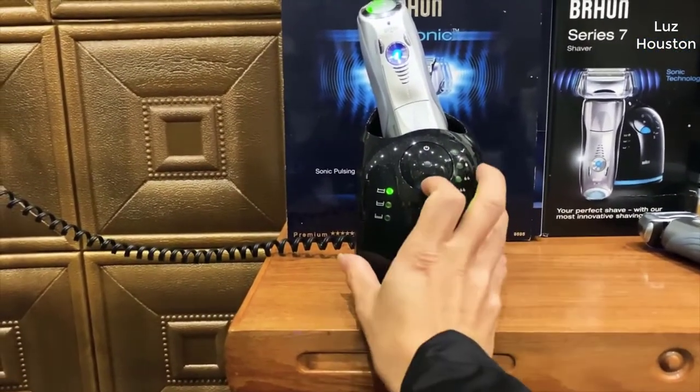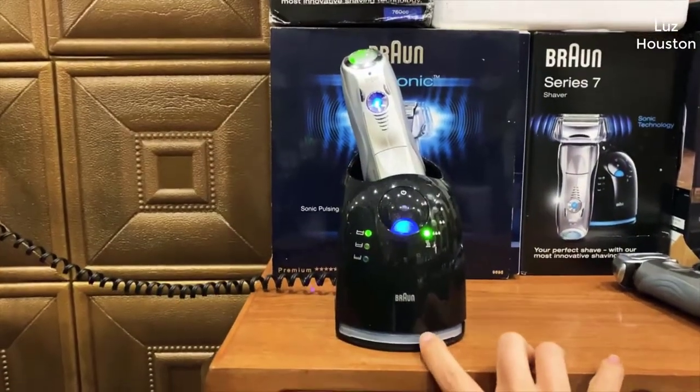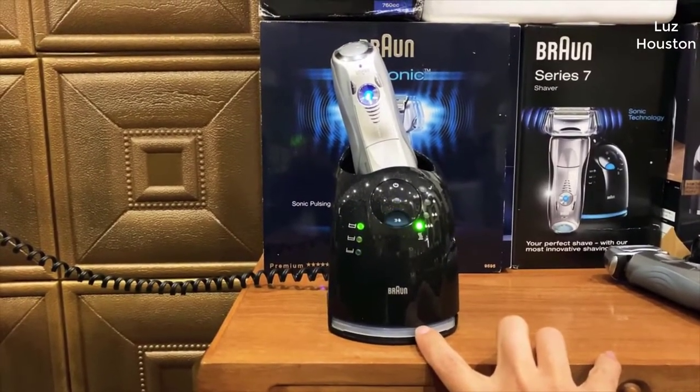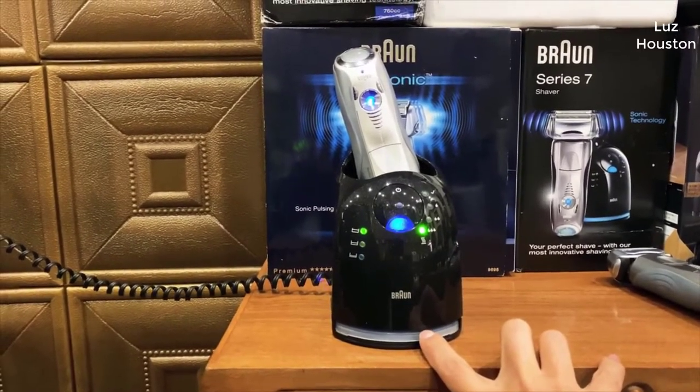I should mention real quick too, I actually found a pretty good deal on this razor. I'll put a link below in the description so you can check that out if you're interested. One thing to note is make sure you check the little box that says 'clip this coupon' underneath the price. Some people forget that and then you don't get the discount.